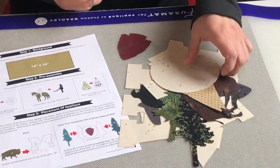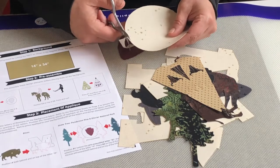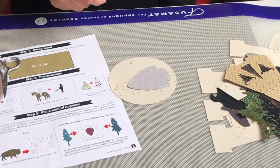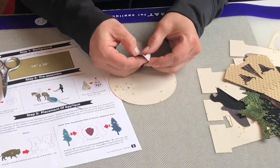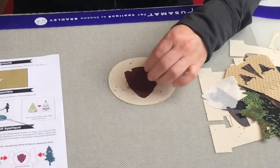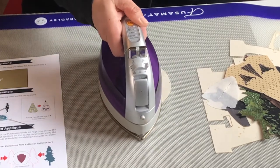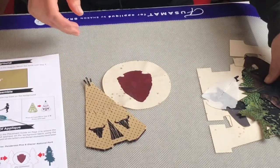Your pieces will have fusible web on the back, and some may be attached to a little piece of fabric that you trim away with a sharp pair of scissors. To fuse the arrowhead onto the O of Montana: the trick with fusible webs is that pulling away the paper can be tricky. Get a pin and score the back, then pull the paper from the center out so you're not picking an edge and fraying it. Lay your arrowhead where you want it and apply heat so it sticks to the O.